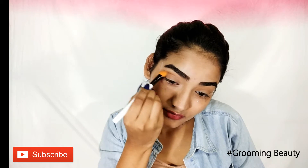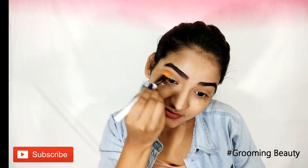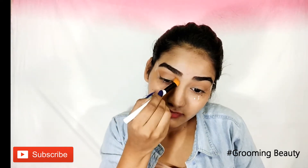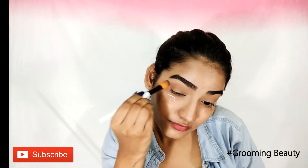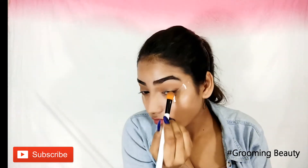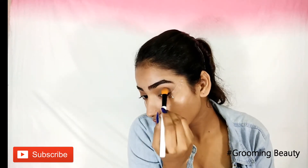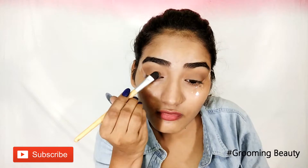I'm going to put this light brown shade in my crease. Then I'm taking a dark brown shade to warm up my crease a little more. Then taking black eyeshadow and applying this all over my eye.